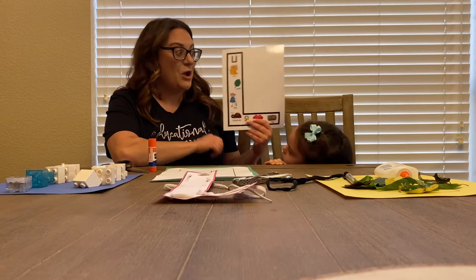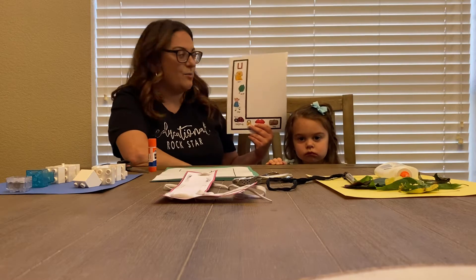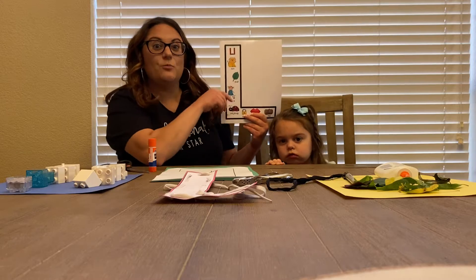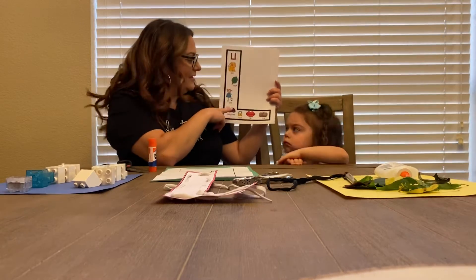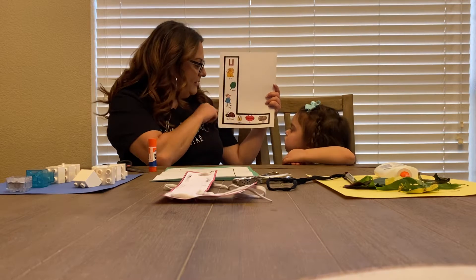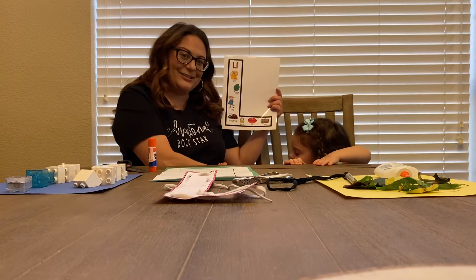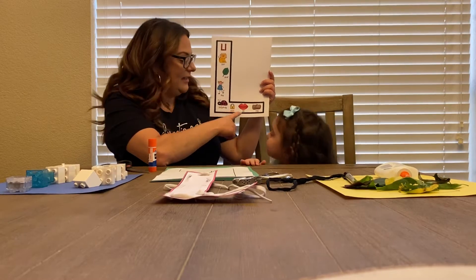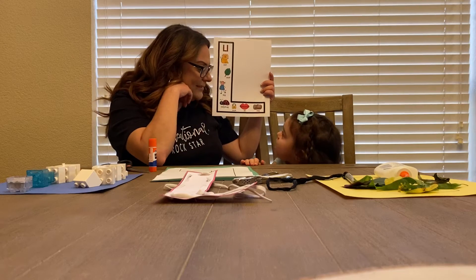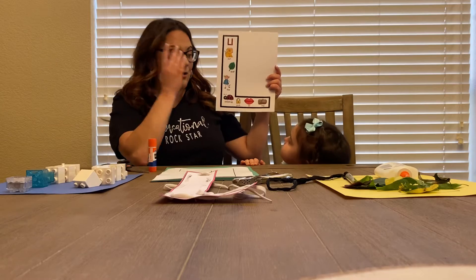Miss Ashley went over some different words today. Do you guys remember her yellow bucket? These are some words just for review: there's a lion, a leaf, leg — show me your leg, Ellie — a ladybug, lock, lip, and a log. Those are some L words.